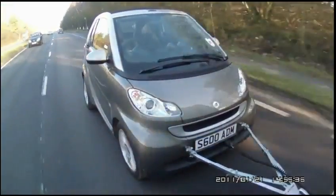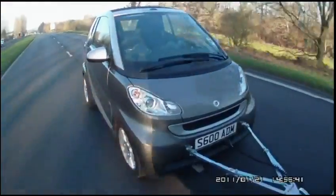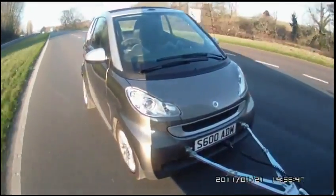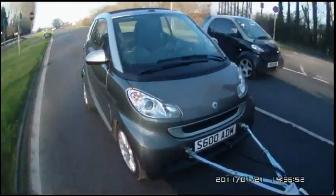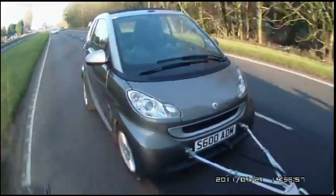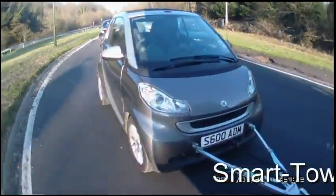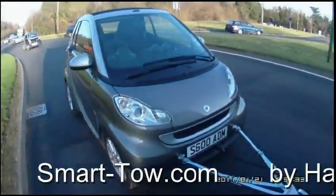SmartBox Duo requires two separate signals to activate the towed vehicle's brakes: deceleration from the G-Sensor, plus a signal from the brake lights. Using two activation signals is the best method for eliminating complicated electronics, controlling unwanted or unnecessary activation of the towed vehicle brakes, and allows for automatic reverse facilities as required by law. Safe, easy and legal towing.